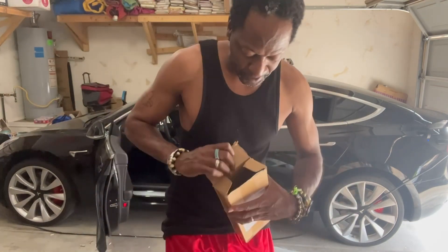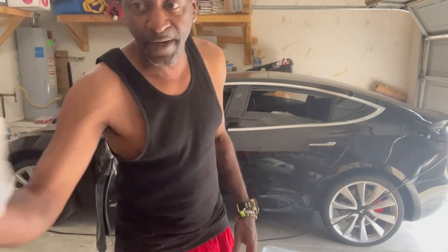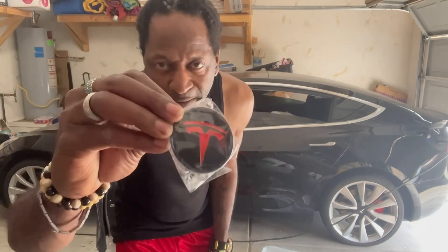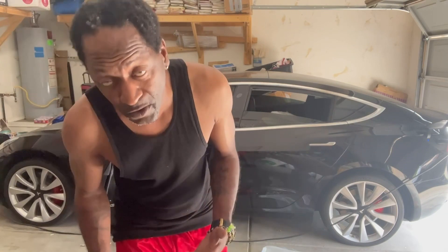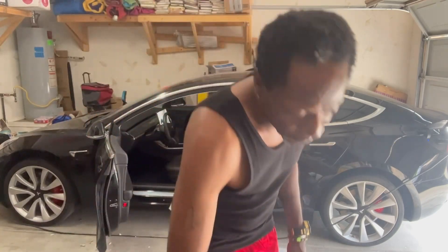Next up, we're gonna open something else here. Got some Tesla center caps for it, but they don't fit on the aftermarket rims I got. So I have a daughter — my middle daughter — she does a lot of stickers and stuff. I'm gonna get her to make the Tesla emblem for the aftermarket rims I'm gonna put on. That'll be a minute on that, so y'all stay tuned for that. Let's get through it.